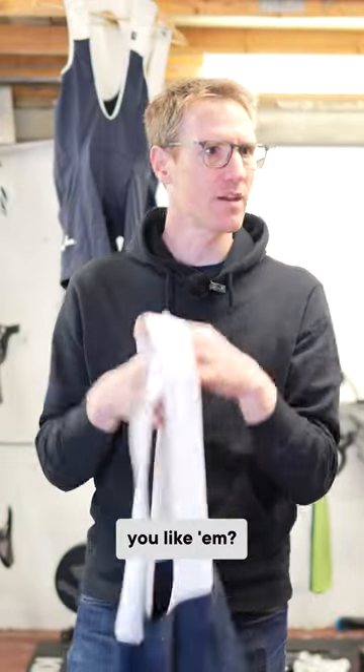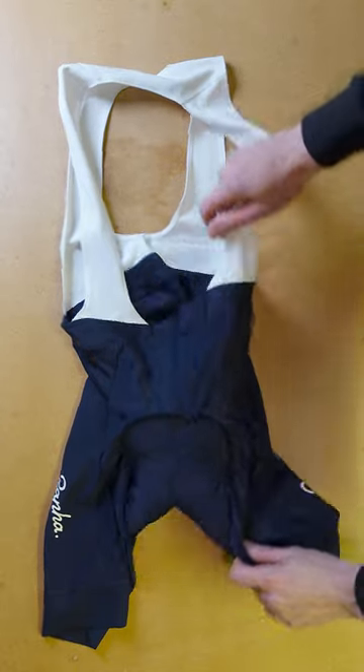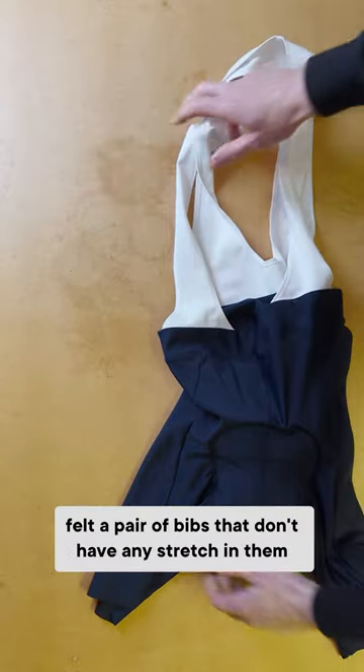Core bibs. What do you reckon? You like them? So this is a relaxed fit with a bit of high stretch. Have you ever felt a pair of bibs that don't have any stretch in them?